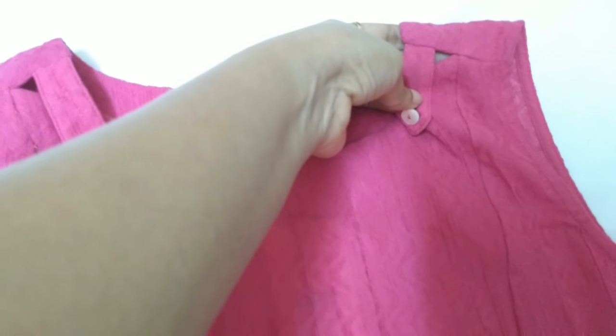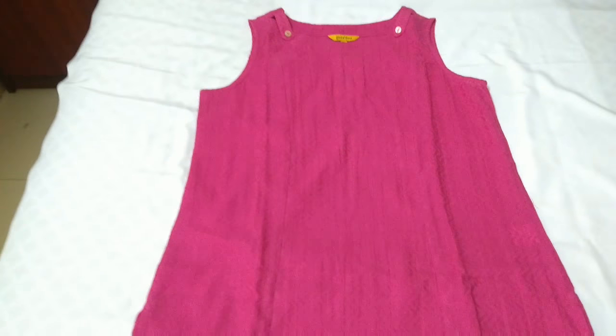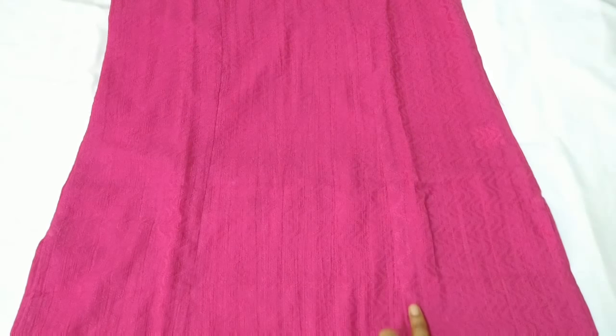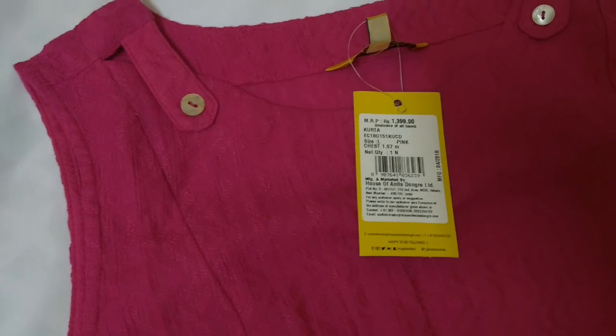This kind of cutout pattern is given, and also two stitches are given in the front of the kurti — one stitching here and another stitching there — which gives a perfect body shape.